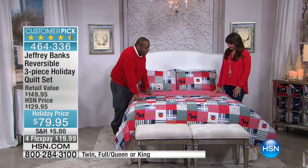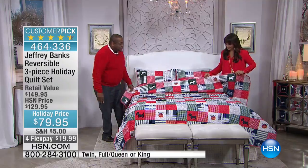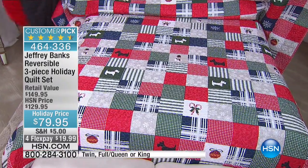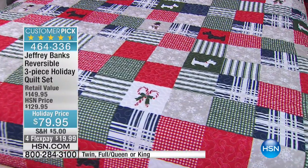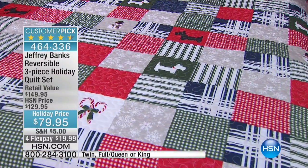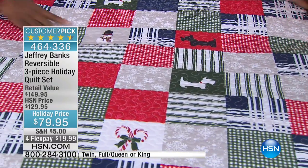Another customer pick. This is our holiday quilt. This is so much fun — it's got all of the icons that you would want to have on a quilt for the holiday. From your Scotty to your Westie — I know you have Westies — to your snowman.